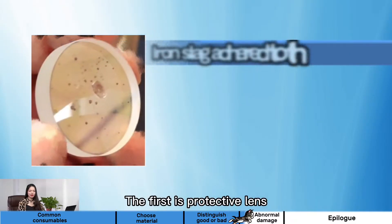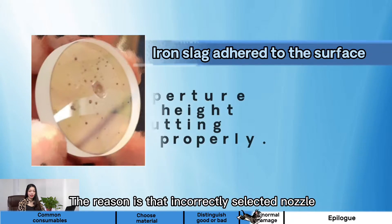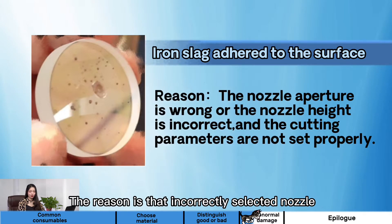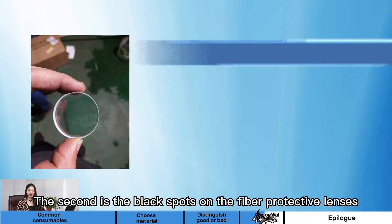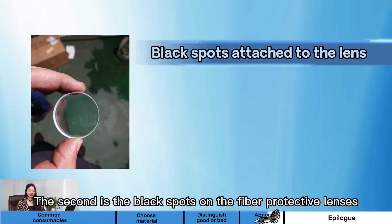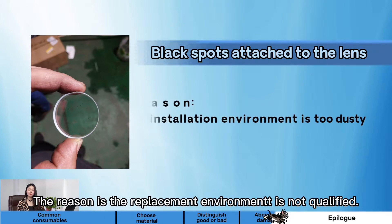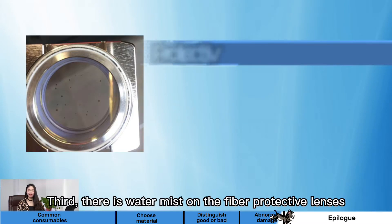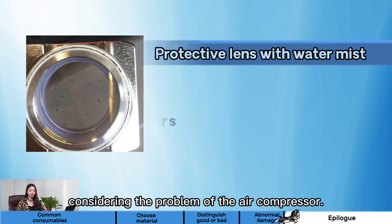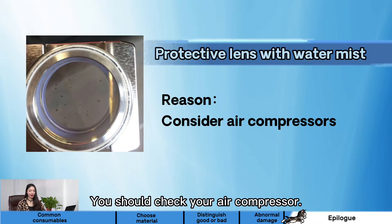The first: the fiber protective lens is adhered to iron slag, causing damage to the lenses. The reason is incorrectly selected nozzles, or the wrong nozzle height, or the cutting parameter is wrong. Second, black spots on the fiber protective lenses will shorten their lifespan. The reason is the replacement environment is not qualified. Third, there is water mist on the fiber protective lenses, which is a problem of the air compressor — you should check your air compressor.